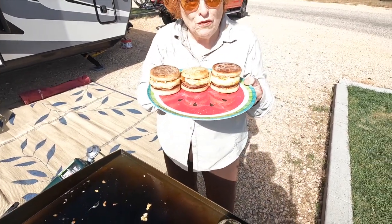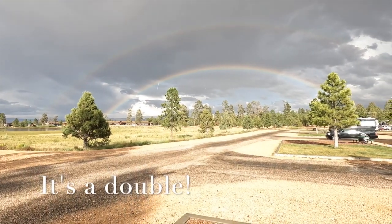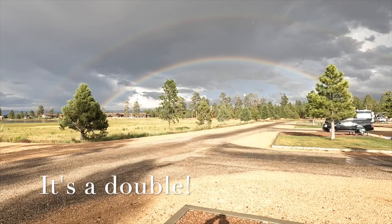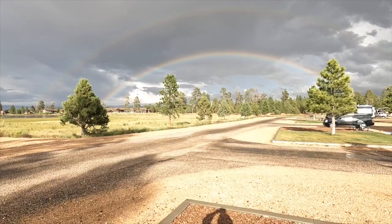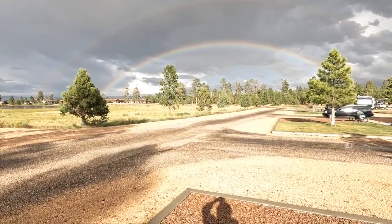All right, in the house we go for breakfast. There it is — we have a full rainbow over Bryce Canyon. Looks fantastic. We thought you'd enjoy seeing that, and I know we're enjoying seeing it.